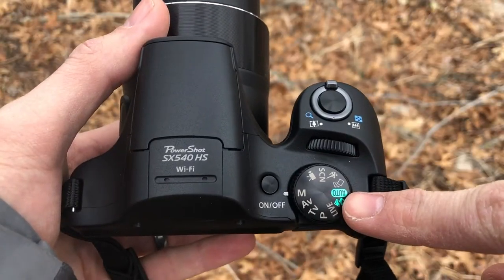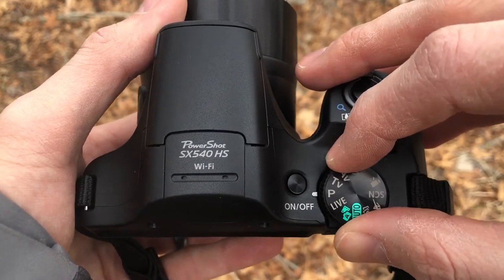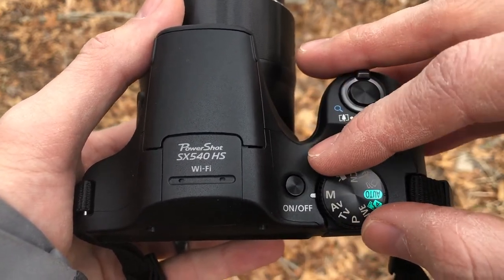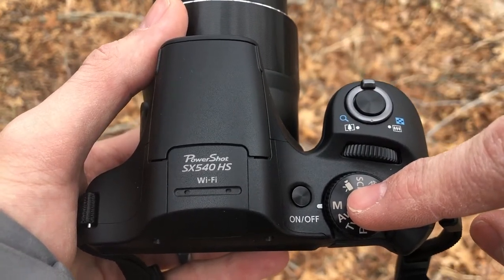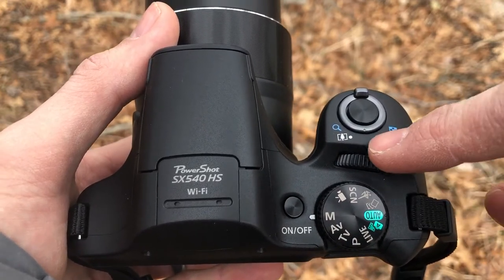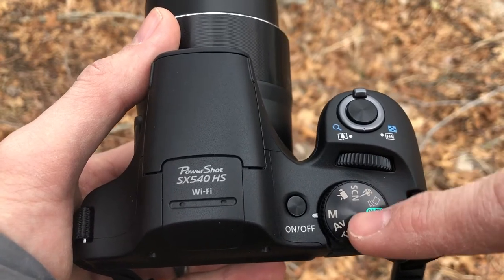On the side of the camera you're going to find the mode dial. For the most part we're going to be operating within P, TV, AV, or M. As you get more comfortable with the camera I'm going to be pushing you towards using M, because that's where you have full control of the camera settings. The mode dial changes the mode on the camera.